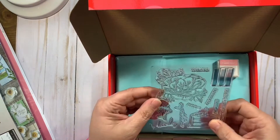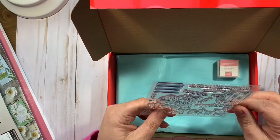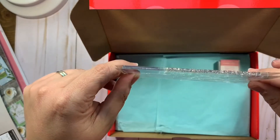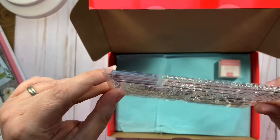All right, so here is the stamp set. Beautiful flower, birthday cake, some sentiments. You're a great reason to celebrate, have a lovely birthday.